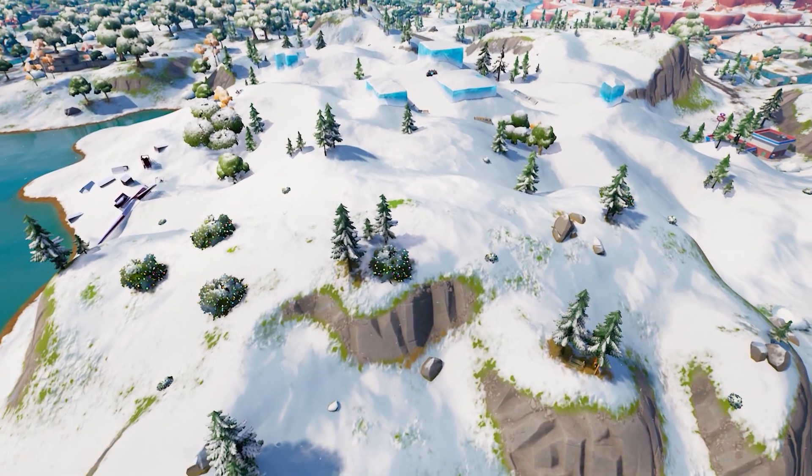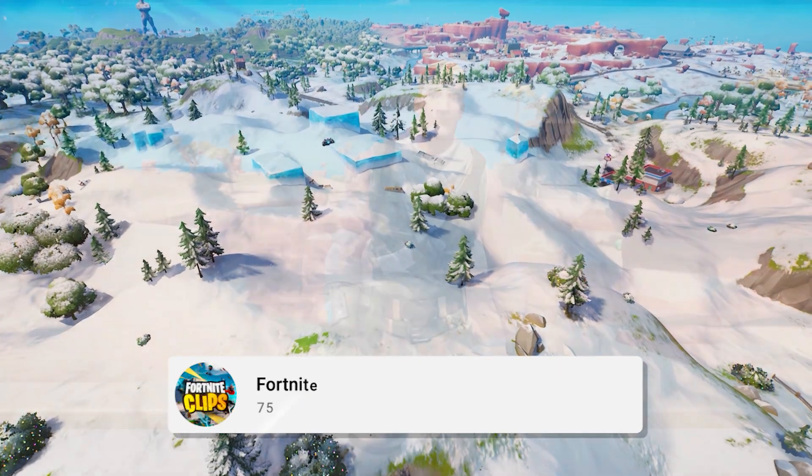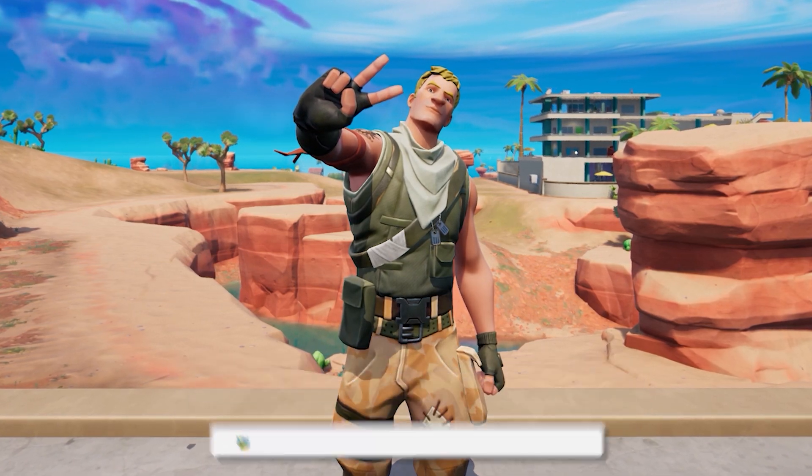That's it for our list of the sweatiest Chapter 3 skin combos. But if you still haven't gotten your fill of Fortnite content, check out this video right here — I promise you're not gonna want to miss it.